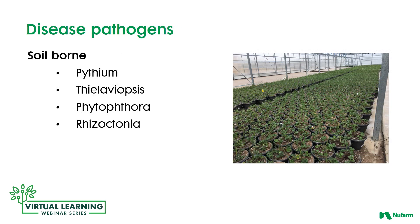Here are the four diseases we are looking at which affect our early crops the most: Pythium, Thalaviopsis, Phytophthora, and Rhizoctonia.